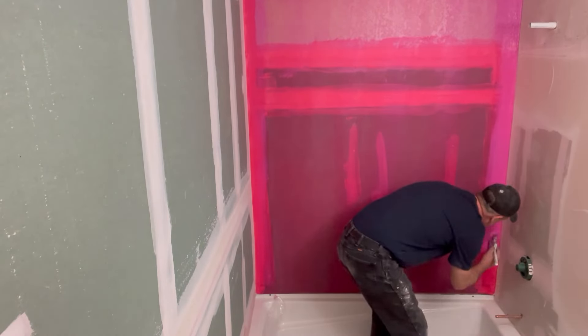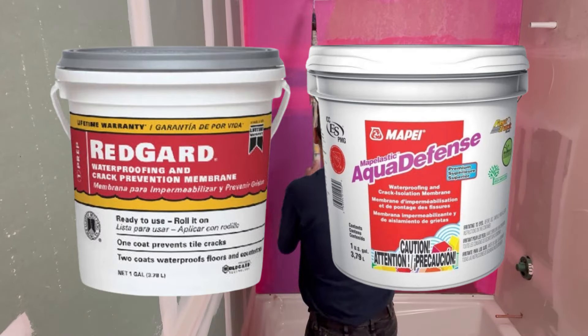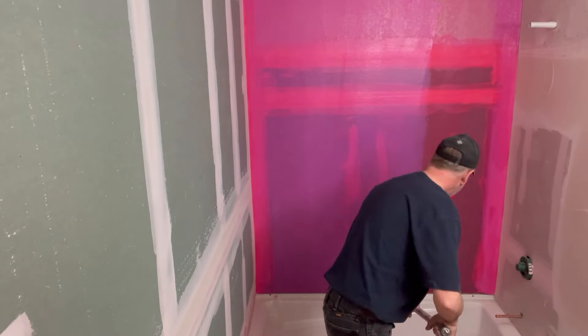I should mention, this is not a sponsored video. It's simply an endorsement of a couple of great products that I use all the time: Red Guard by Custom and Aqua Defense by Mapei. If either of you want to talk, shoot me an email — maybe we can work something out.